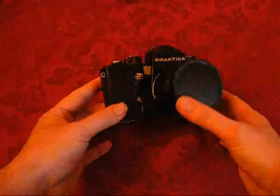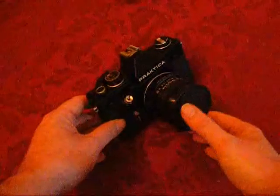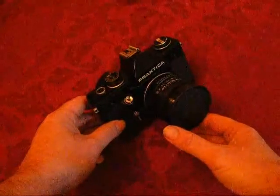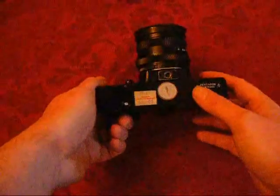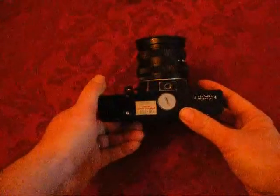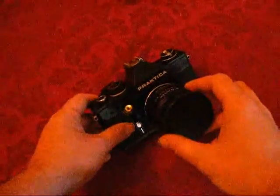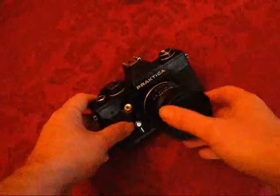This is a Praktika LTL-3. It's an old film SLR, probably made in the 1970s in East Germany. Obviously somebody bought it from the London Camera Exchange for £35 a while ago, and as I say, it's a film SLR, so it runs off film, but it's quite an interesting camera.